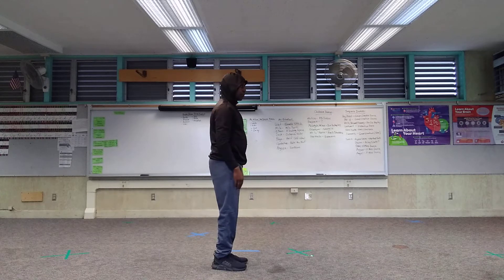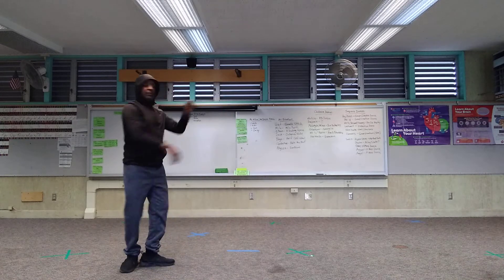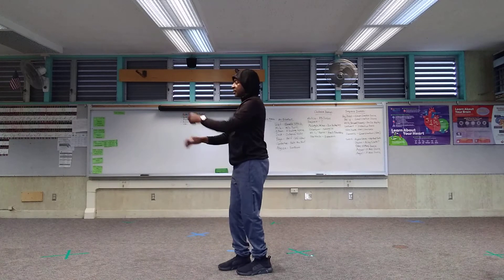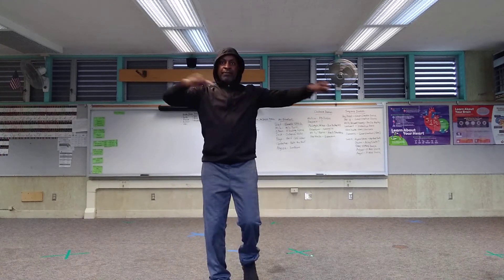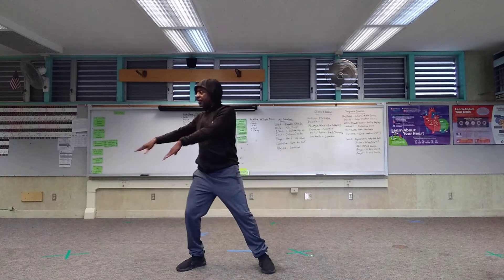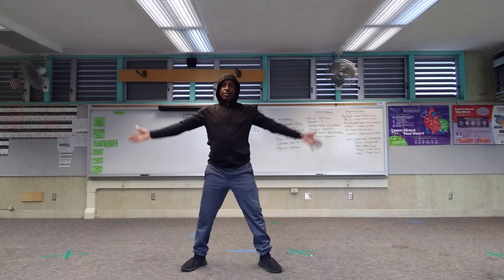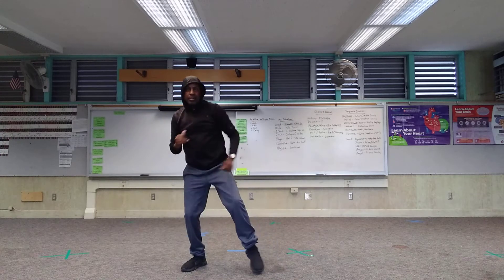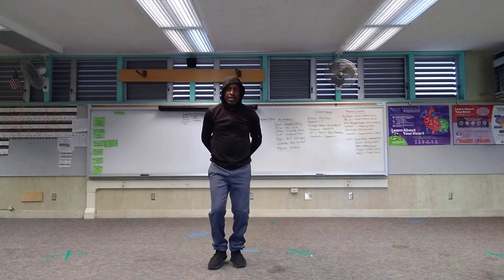I'm gonna make some corrections. One two three four five six seven, turn eight — one two three four five six seven eight, one two three four five six seven eight, one two three four five six seven eight, one two three four five six seven eight. Back — five six seven eight.